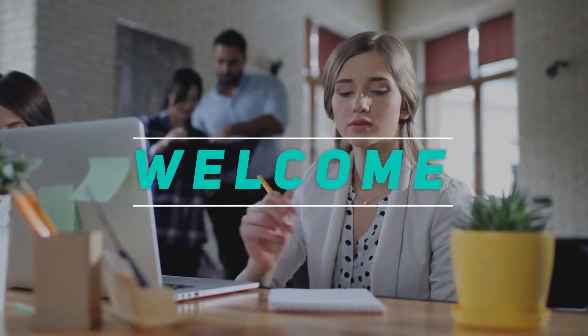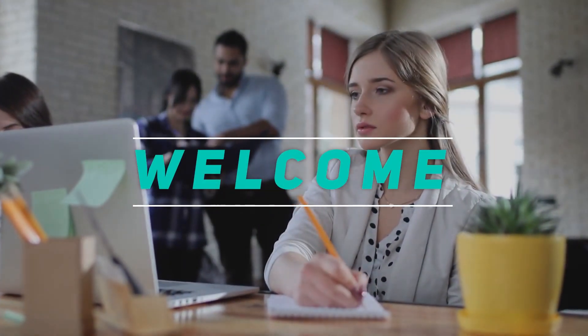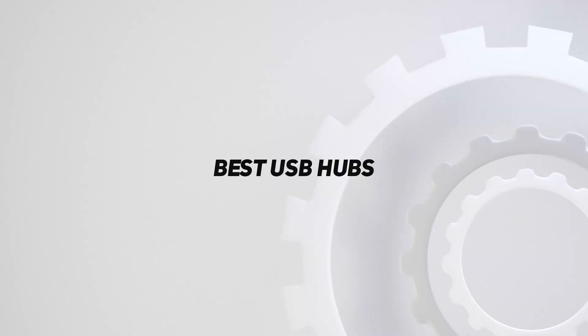Hey, welcome back to my channel. In this video, I'm gonna talk about the Top 5 Best USB Hubs.